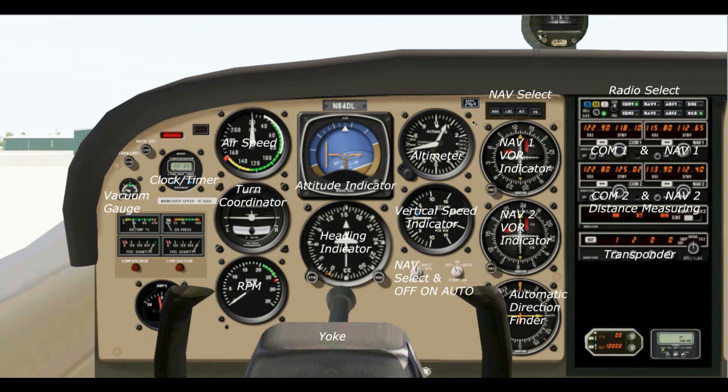Next we have the altimeter — pretty simple, it tells us how high we are flying. Right now we are on the ground at Benton Field and it shows about 720 feet, which is the elevation of Benton Field, so that's accurate. Next we have the vertical speed indicator, which tells us how fast we are climbing or descending.